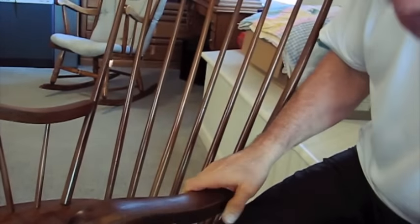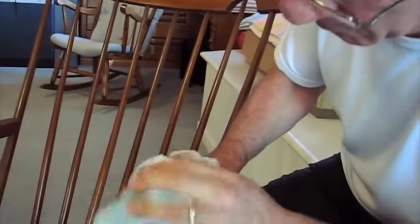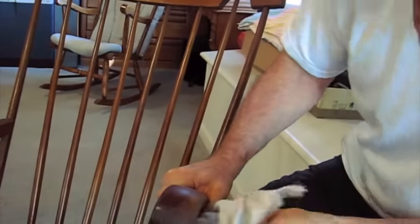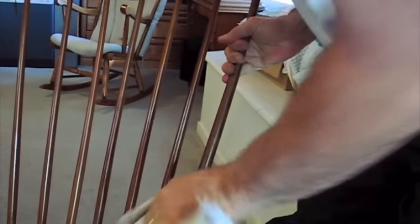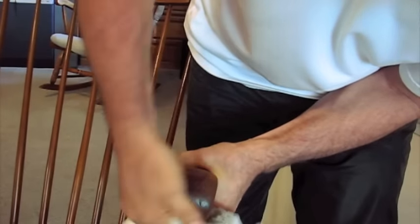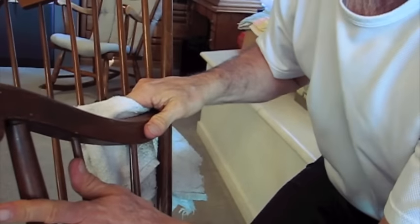If you start using abrasives on there you can actually take the finish off, but as you can see it's taken off quite a bit of dirt rather quickly. Get the front edge here, the whole arm, do the inside — and there's lots of dirt. You can see the scratches on here. This is a little bit distressed, but that is way cleaner than it was before and it was very simple to do.